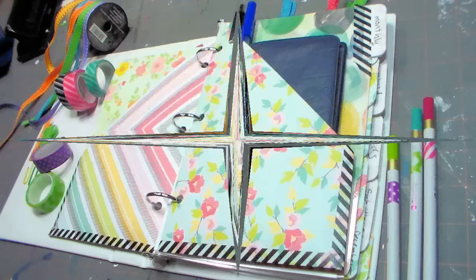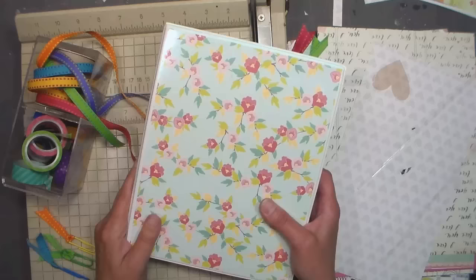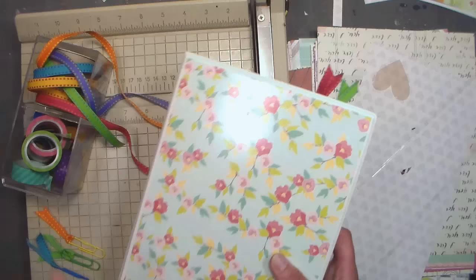Hi there! Lindsay here, the Frugal Crafter. Today I'm going to share my planner with you and also show you how you can make a DIY one for a couple of bucks.